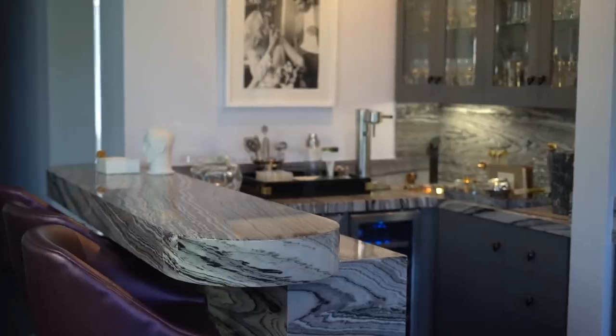As most of you know, people usually use bars at night or at home when they're entertaining in the dark, so what I wanted to do was bring in some of those dark elements — which look really great at night — into this bar.